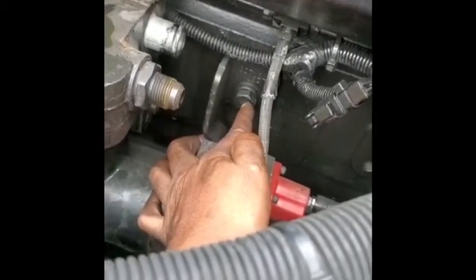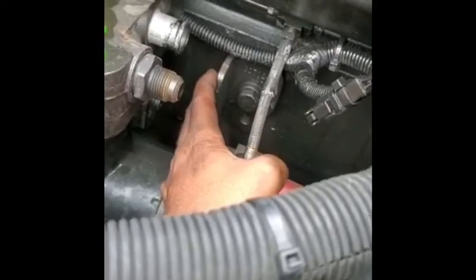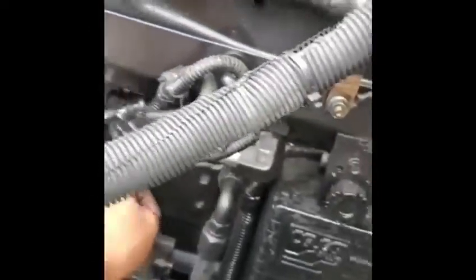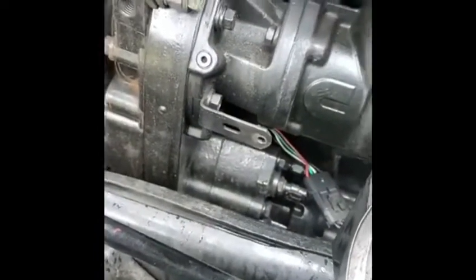The only two bolts I have left — one is this bolt right here, and this bolt is a bracket, just to keep it in place because the truck goes through a lot of vibration. It connects to the back of the pump to the engine wall. Then I have one bolt left for the compressor, and after that I can take everything off.